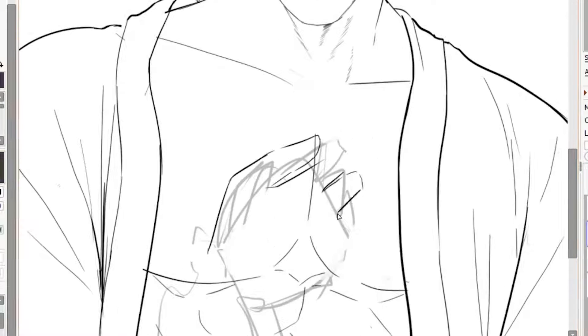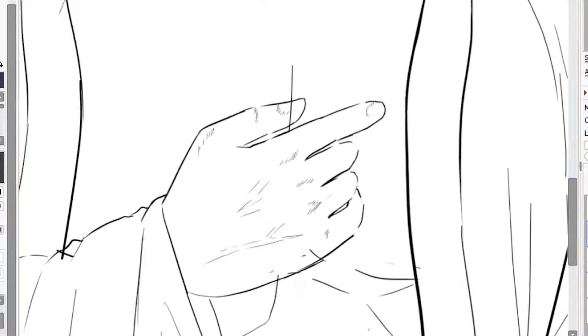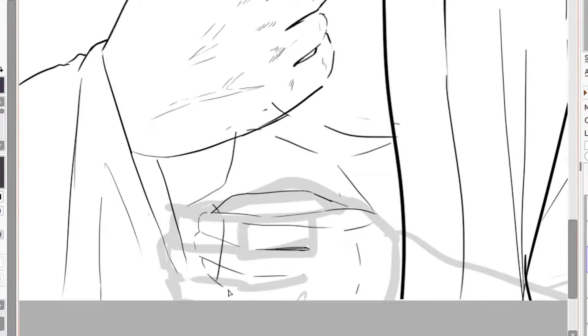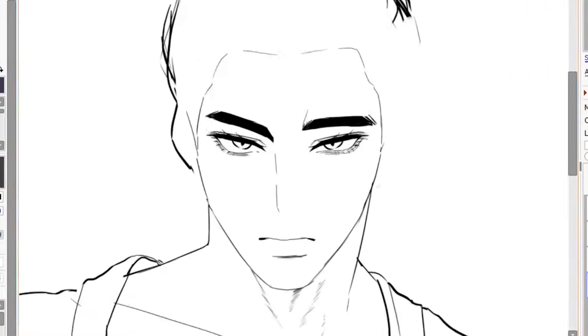As for the hand, I actually drew this on a separate layer, because I literally just drew his abs. And if I were to screw up in drawing the hands, I would have to erase his beautiful abs — no thank you. So yeah, I'm doing the hair right now.